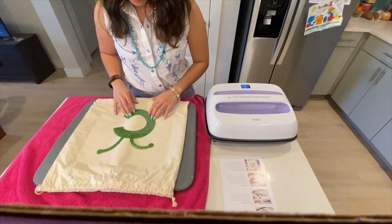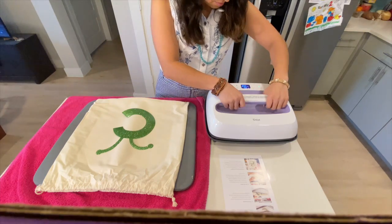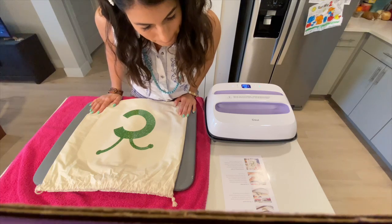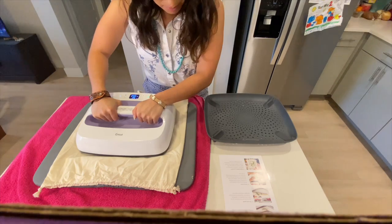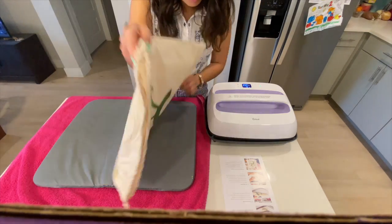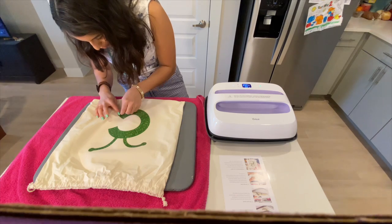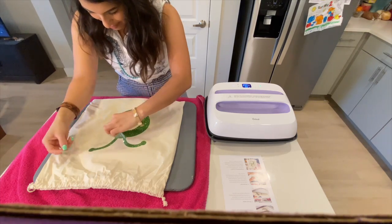Make sure your iron-on material is exactly where you want it before you iron it. Making sure the iron-on material is shiny side up is also very important. Once you're sure of the position, you're ready to iron it! The first iron is for 30 seconds — firmly press the iron down on the fabric. Once you're done, flip the material over and iron the back side of the fabric for half the time, so here it was 15 seconds. Let the iron-on material cool down, then we're ready to peel. It looks like I'm peeling super fast, but in this video it's sped up — I'm actually peeling it very slowly.